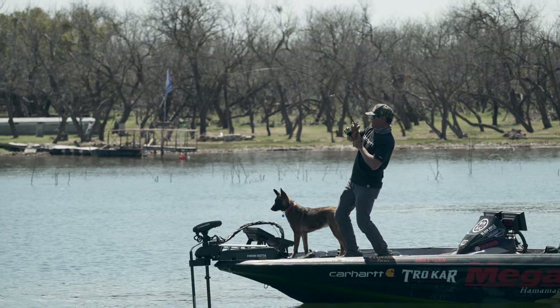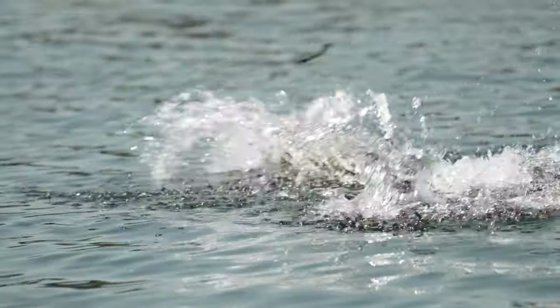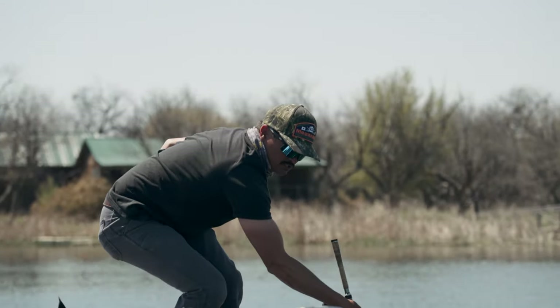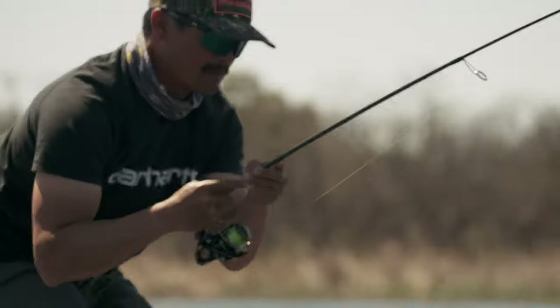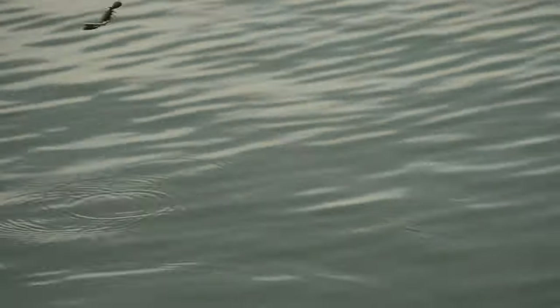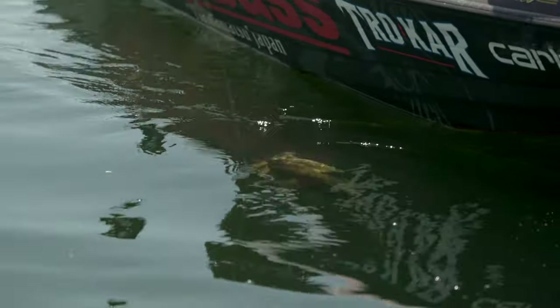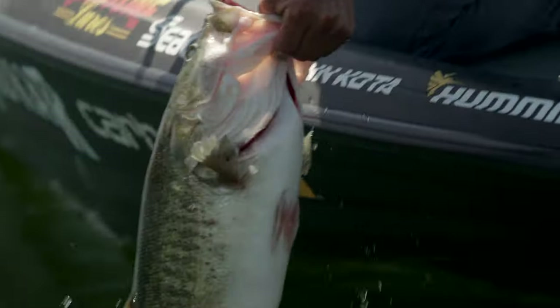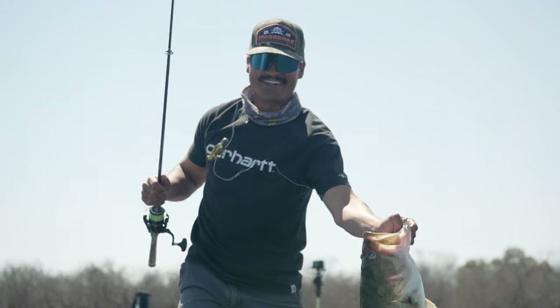There's a big one! Oh look at this, oh my gosh — that's a freaking big one, I doinked it! Oh my gosh, that's a giant. Oh no — there's freaking sticks everywhere. Oh look at this fish jump, oh my god that's a giant! Look at that — that's why you throw that neko rig craw right there!